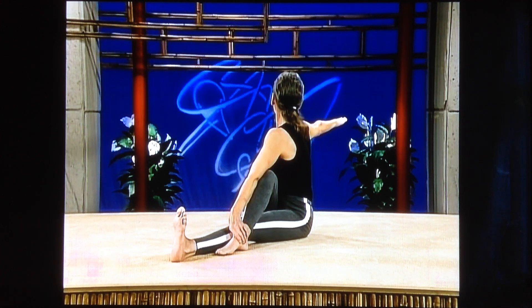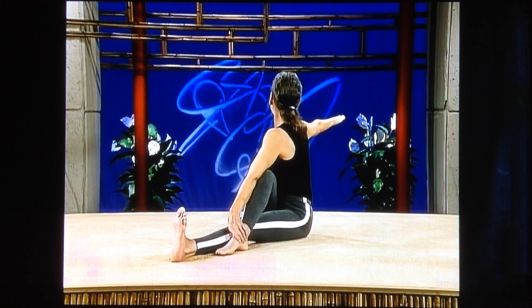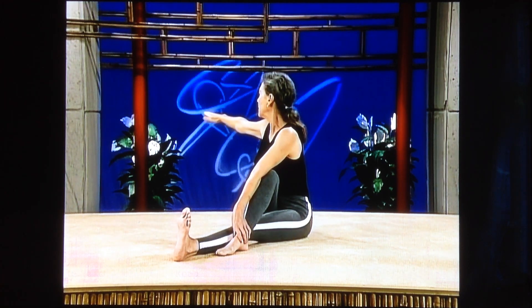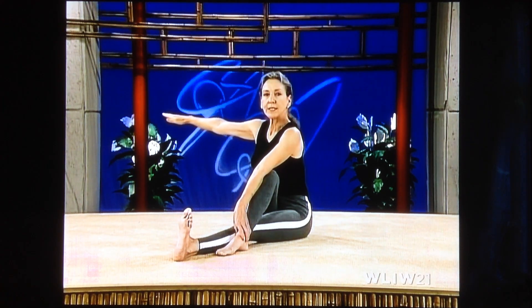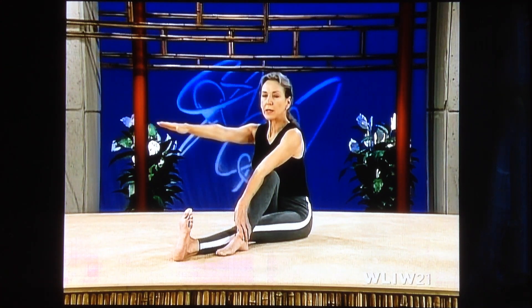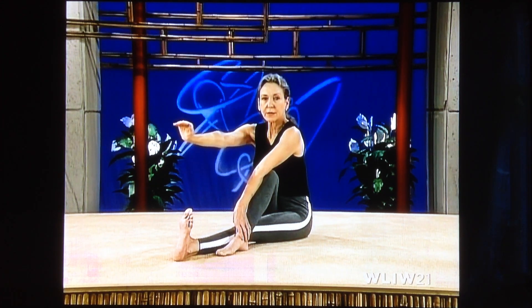Keep your eyes on your fingertips. Try to keep the weight on both sitting bones. Breathe softly. Don't force it. Now coming forward — first bring your shoulders forward, chest forward, now bring your arm forward. We're going to be doing a lot of these throughout the course of this series because it is so important for your spinal health.